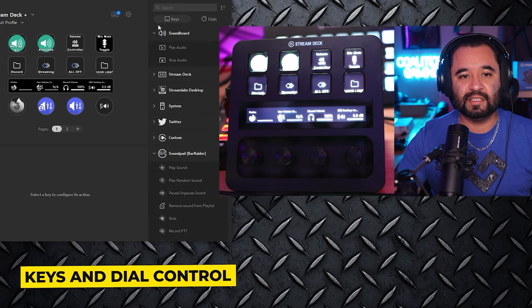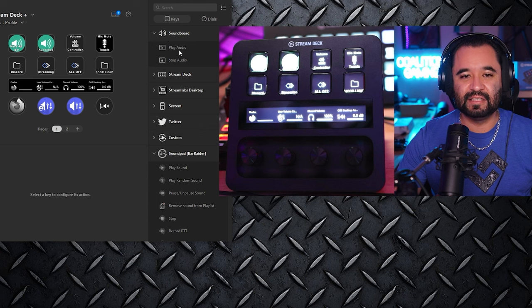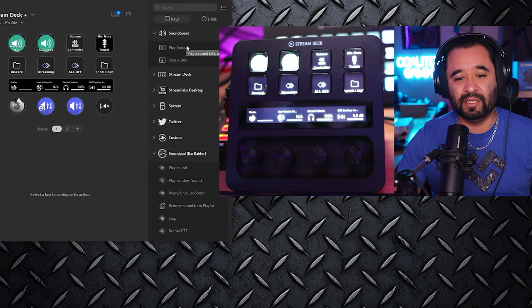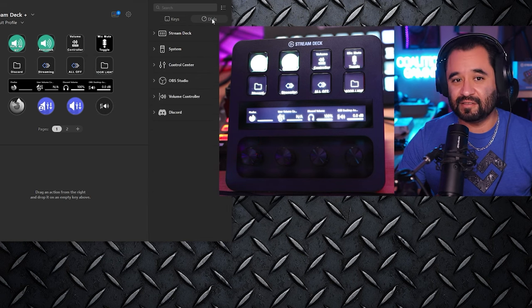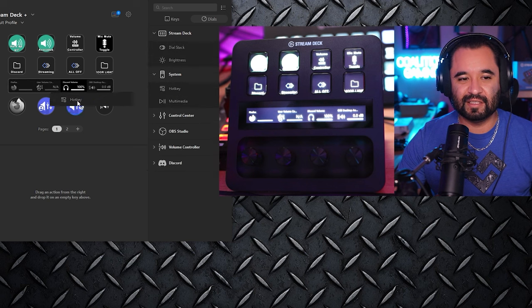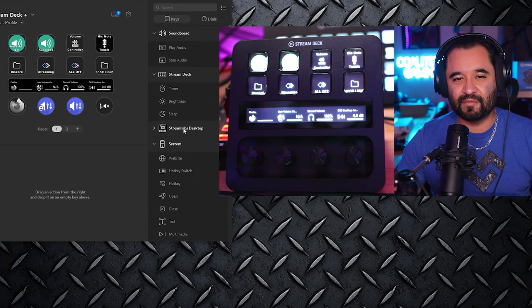Let me show you what I mean. You can see here in the software you have keys and you have dials. If I try to take a key function — something like Play Audio through a soundboard, which you should be able to do with just any button press — and drag it over to the dial, nothing. Can't put it there. But I can put it on the key, that's what it's made for. Now if I go to the dial section, I can put whatever I want there — you see it lights up. It's not free to assign anything from the key side onto the dial, only from the dial side.